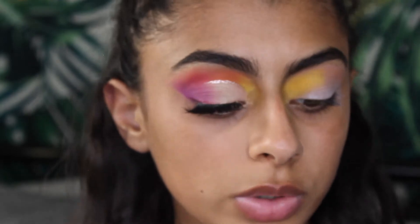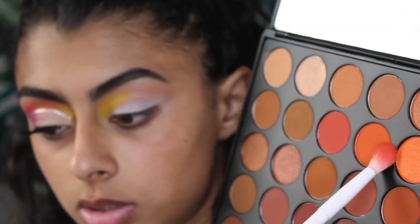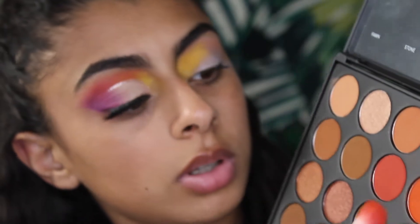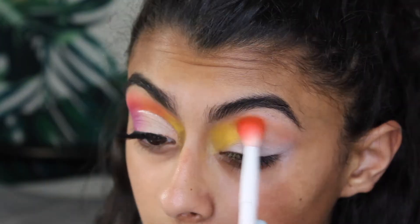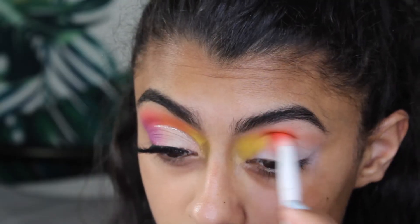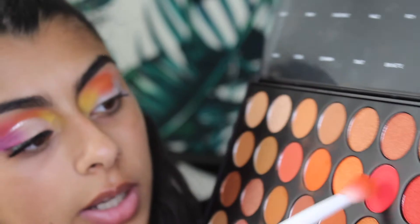Now going back into the Morphe 3502, I'm going to take this color called Oblaze — this orange — and put that right next to the yellow. Then I'm going to take the color Fire, which is a really bright red, and put that next to the orange.